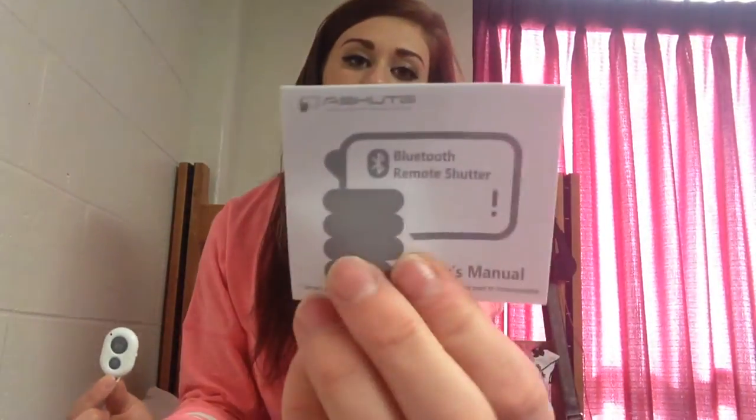And then it comes with this remote that I had been meaning to show you but got interrupted. It comes with this Bluetooth remote, as you can see. It comes with instructions — I'm not going to set it up right now because my time is limited. And then it comes with a battery to put into it, so you don't have to purchase one yourself.